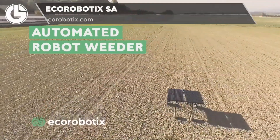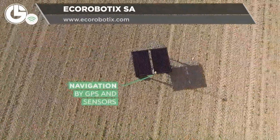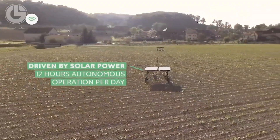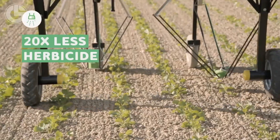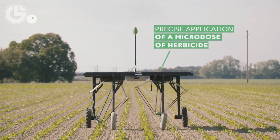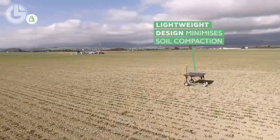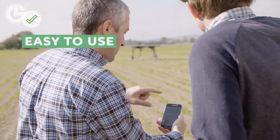Up next is the automated robot weeder from Eco Robotics. Completely autonomous, it has a variety of onboard equipment including GPS and sensors to help it navigate fields. It is run by solar energy to keep it running for up to 12 hours a day before resting to recharge at night. Using this robot can help reduce total herbicide use by as much as 95% through micro dosages of herbicides. It's built robust and it's simple to move, configure and use.